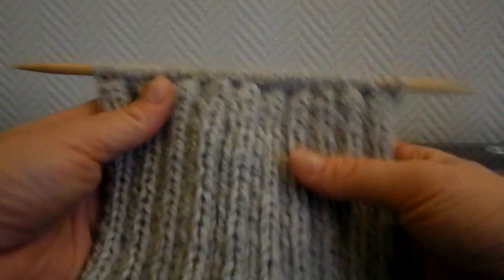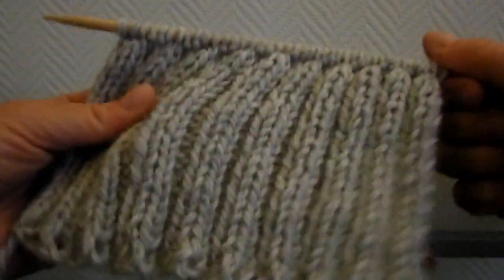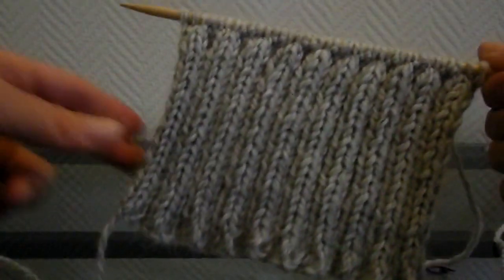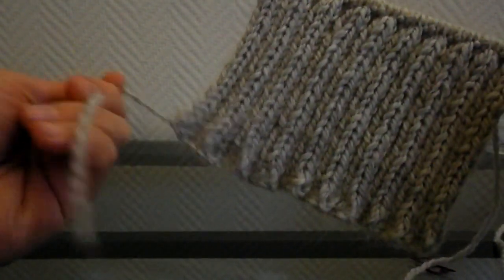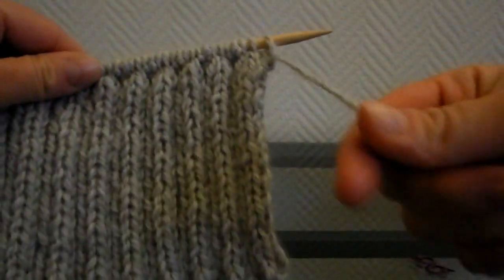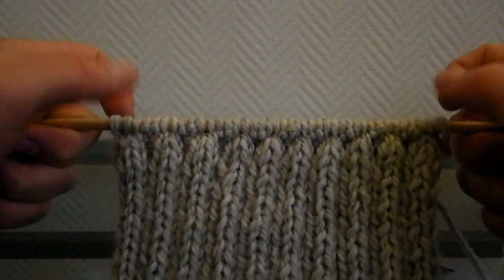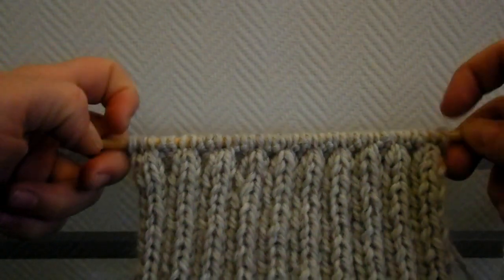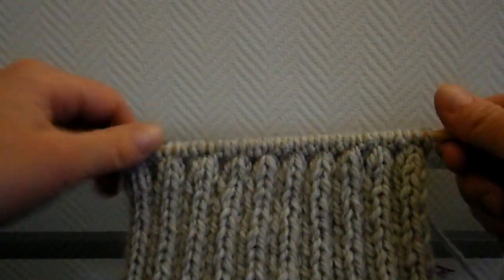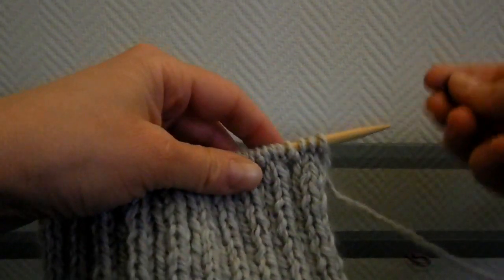Je viens de terminer de tricoter mes côtes. Voici ce que ça donne. Normalement, vous devez tomber sur le côté endroit — il faut que le fil court soit en bas à gauche. Là, c'est le fil de la pelote. Maintenant, nous allons faire des augmentations de chaque côté d'une certaine manière pour que ça élargisse et que ça fasse l'inclinaison du pied. Pour cela, pour bien se repérer, nous allons placer 2 marqueurs.